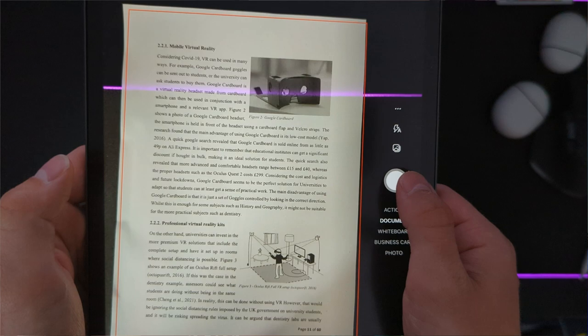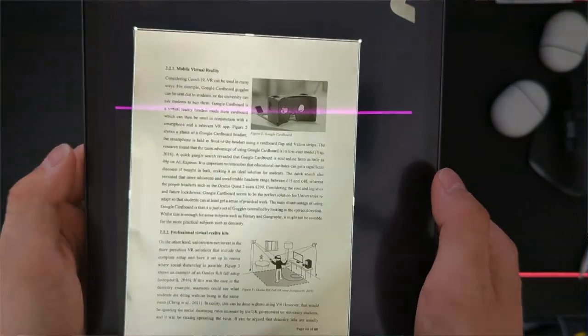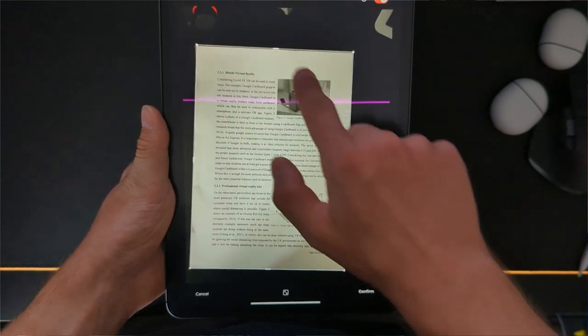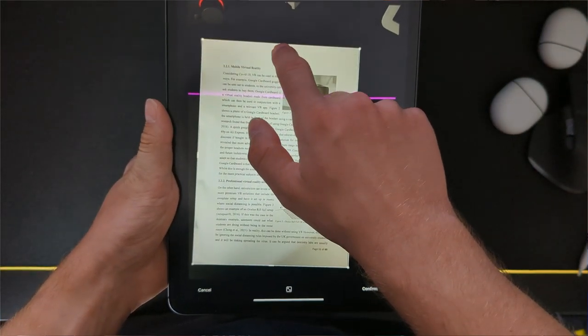It made life so much easier — I no longer needed to carry all sorts of paperwork with me. Whenever a lecturer gave handouts, I would just scan them in using Microsoft Lens and then annotate them with my Apple Pencil. It made life so much easier and it's more environmentally friendly too.